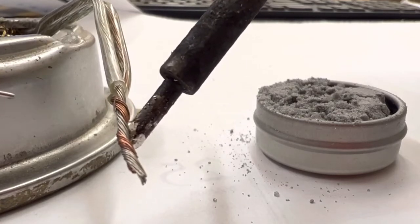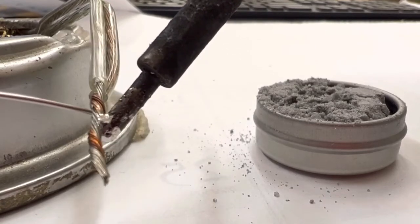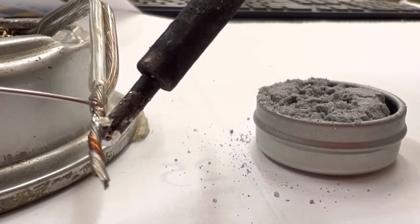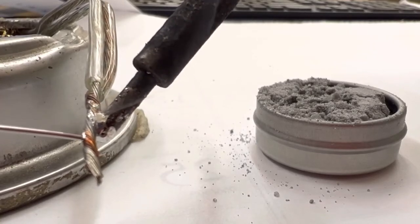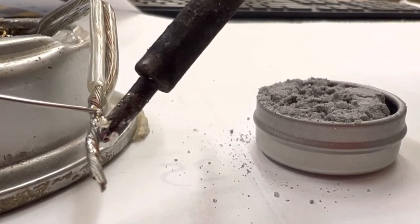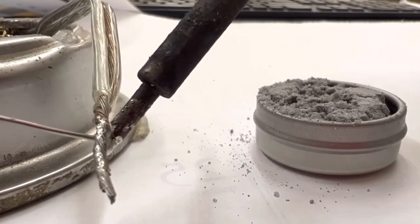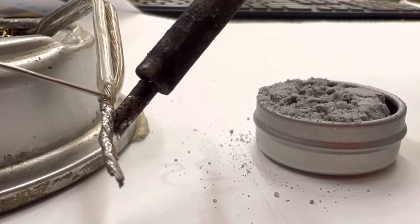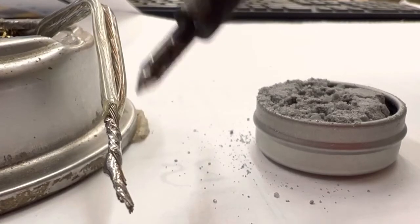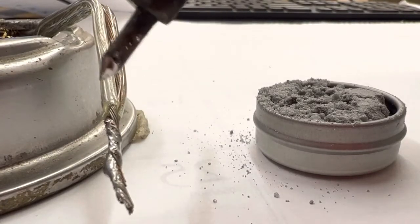Put solder on there and start counting — one Mississippi, two Mississippi, three Mississippi, four. Is it starting to change color already? As this changes color we get enough heat in the wire, and the wire itself is going to be melting the solder, not the solder iron. And there it goes — we've got enough temperature. You can see all the copper and silver joining together. I'm not moving the solder iron, just moving the solder back and forth. Now you can see a perfect fully coated join — it looks like the chrome bumper of a vehicle.